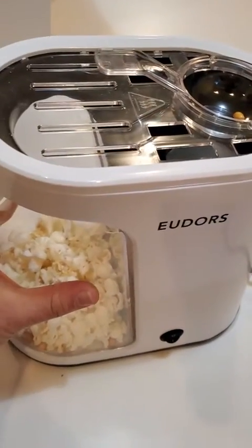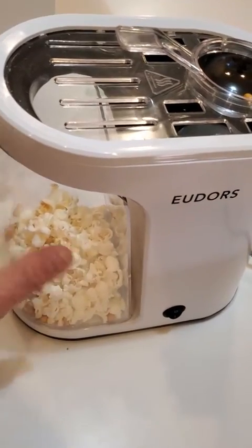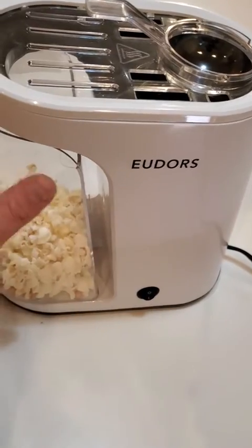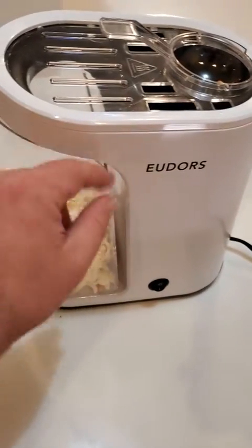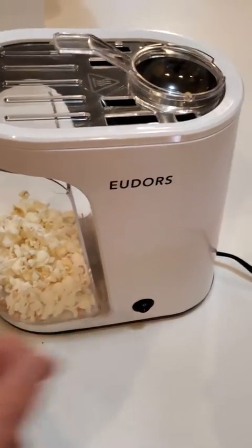Over time, as it vibrates, it actually starts to kind of dance away from the unit, and then when that happens, you can get popcorn actually falling down inside of here, and you can't really close it. You can't push it closed because it's stuck, and more and more of it starts getting caught down there, and then you end up with a mess of things just falling out of the machine.